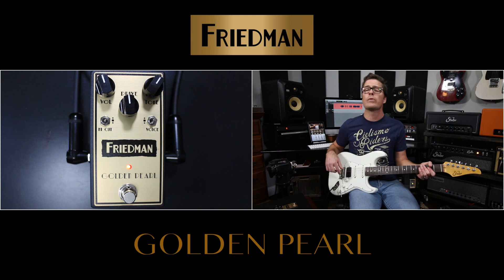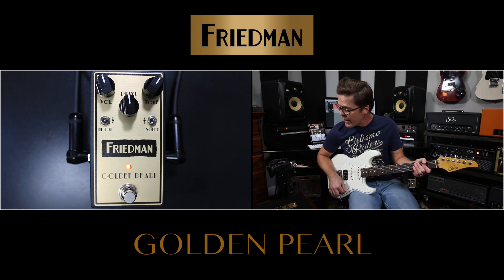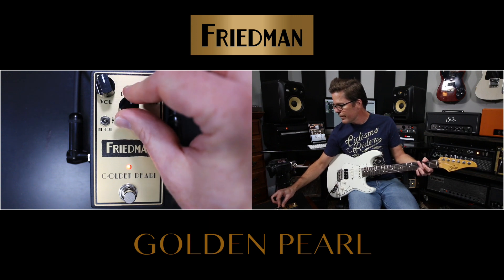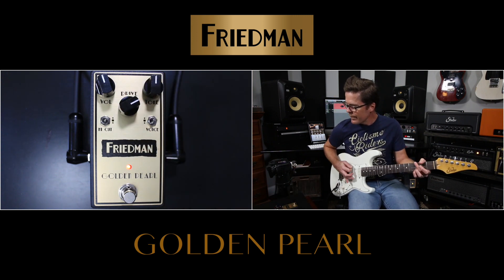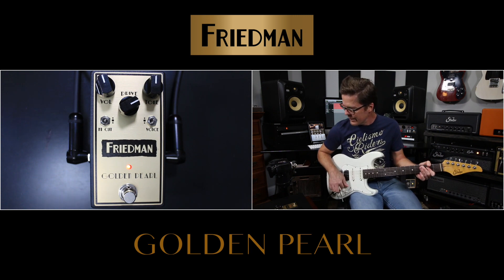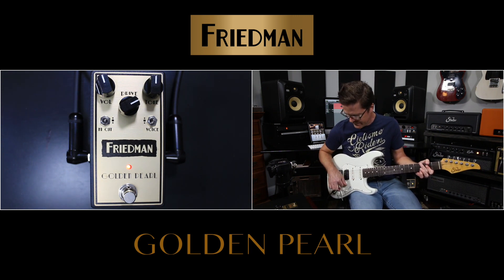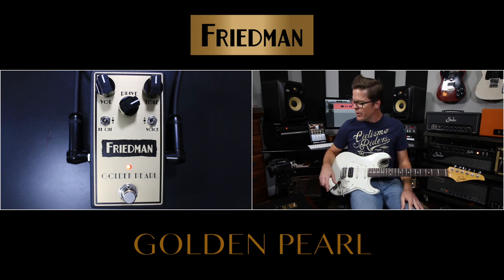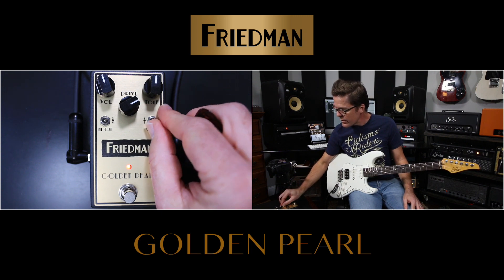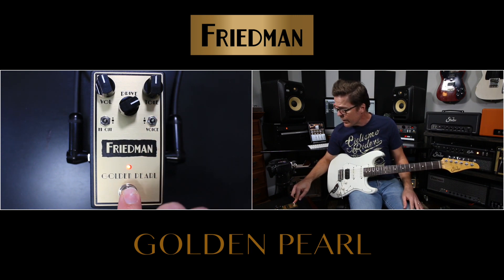Now the volume will drop a little bit when you switch from LED to diode, so keep that in mind. That sounds great too, but I think the diode setting is going to be better suited for a higher gain amp. And speaking of which, let's go ahead and switch over to the Dirty Shirley.